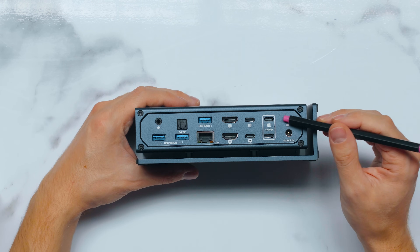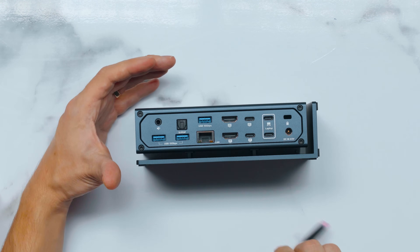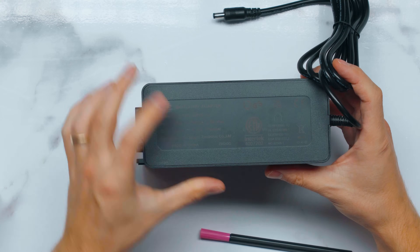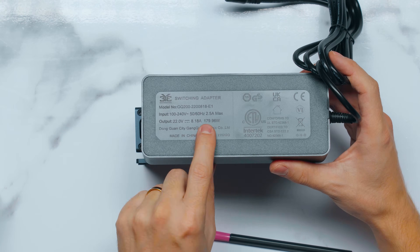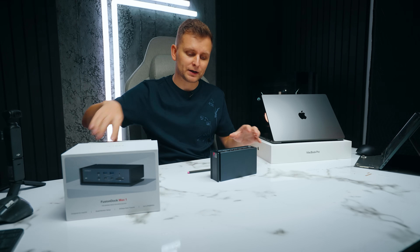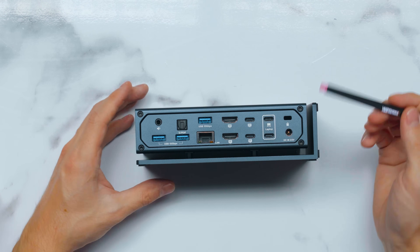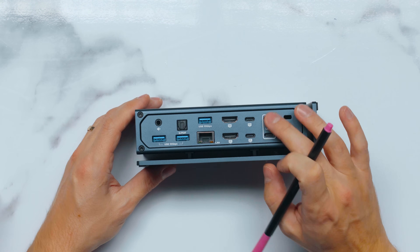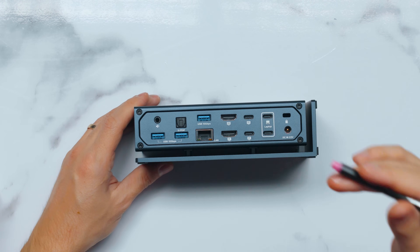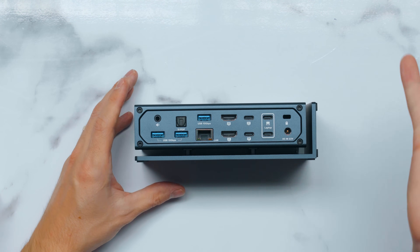Starting from the right, there's a Kensington lock and then the power input. The power brick that comes with it is quite large — it's a 180-watt brick. That's because it doesn't just power the dock but also supports charging pass-through via the rear ports and the front. The two rear ports support 96-watt power delivery.